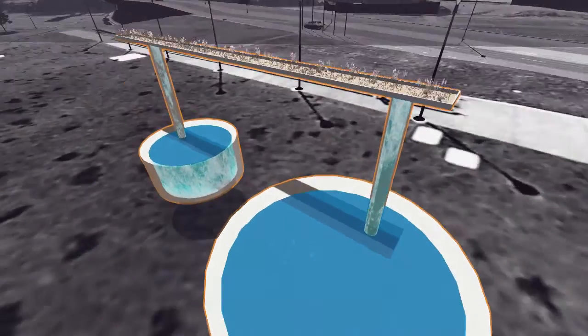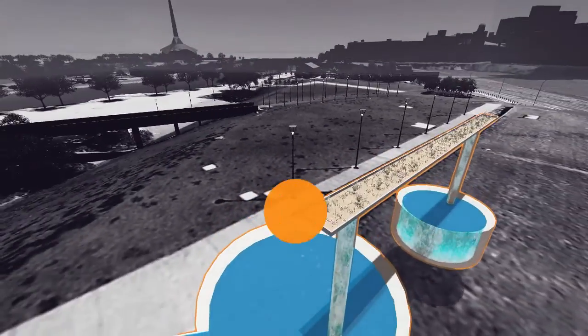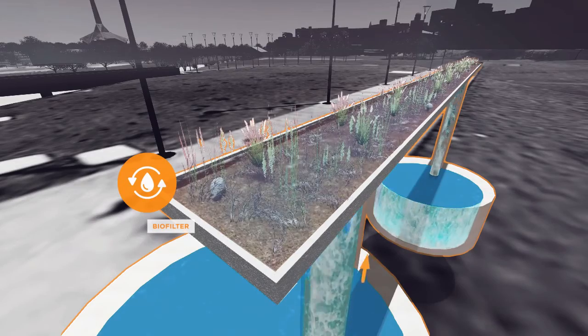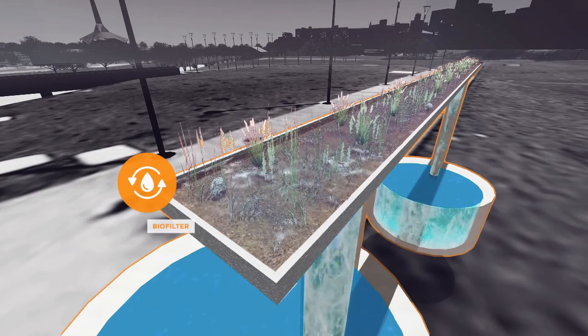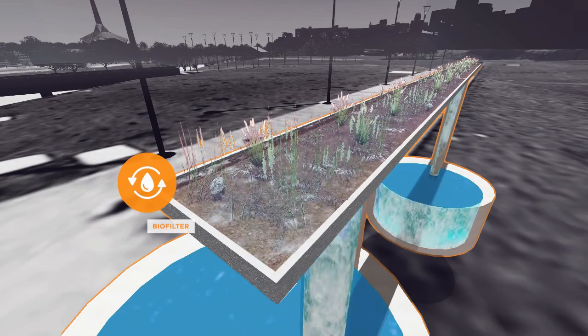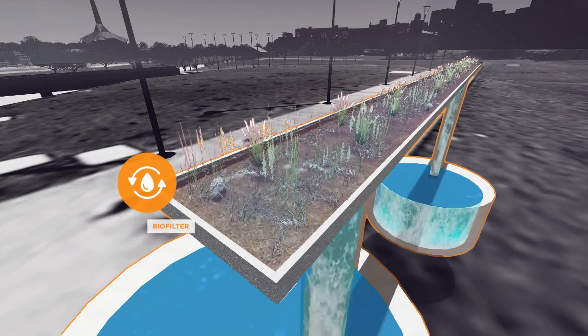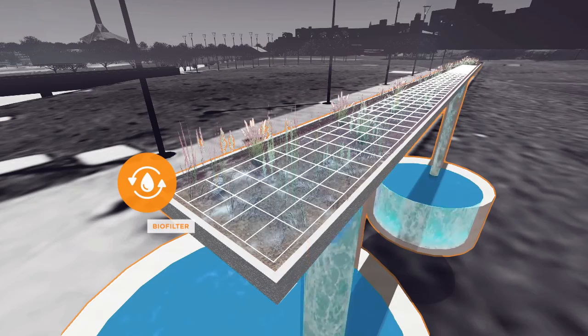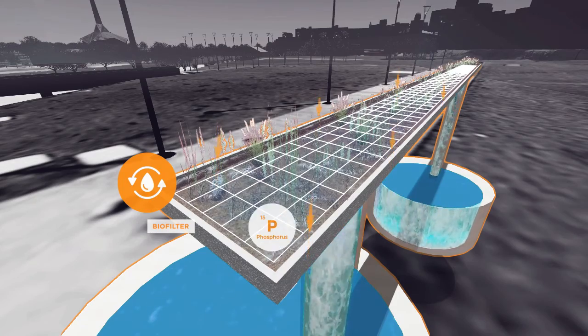Next, the water is pumped back to the surface and into a biofiltration garden bed, where it undergoes a natural cleaning process. In stages, the water fills up the garden bed and gradually soaks down through the plants and soil. A biofilm on the roots of the plants and sand removes nutrients like phosphorus and nitrogen.